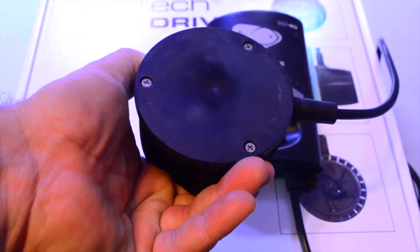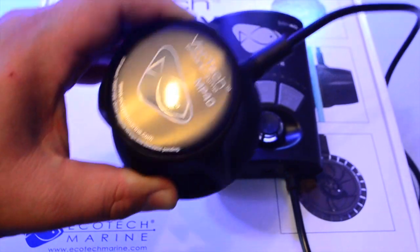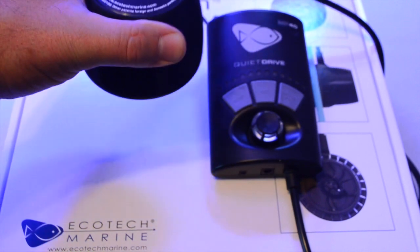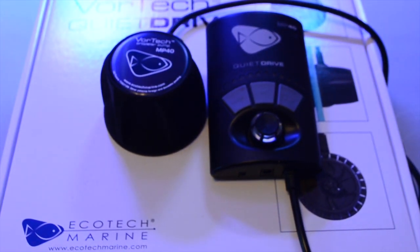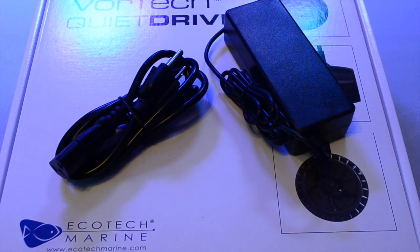They only have three products: they have their lights, they have their pumps, and then they have their return pump. And they're all tied together with their ReefLink system, which is something else that's piquing my curiosity. But back to the MP40 — I'm really happy with the overall quality of it.